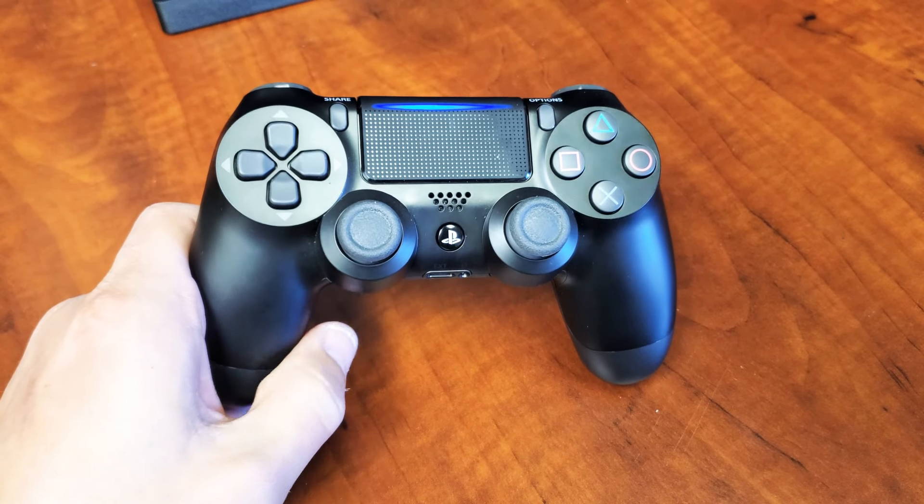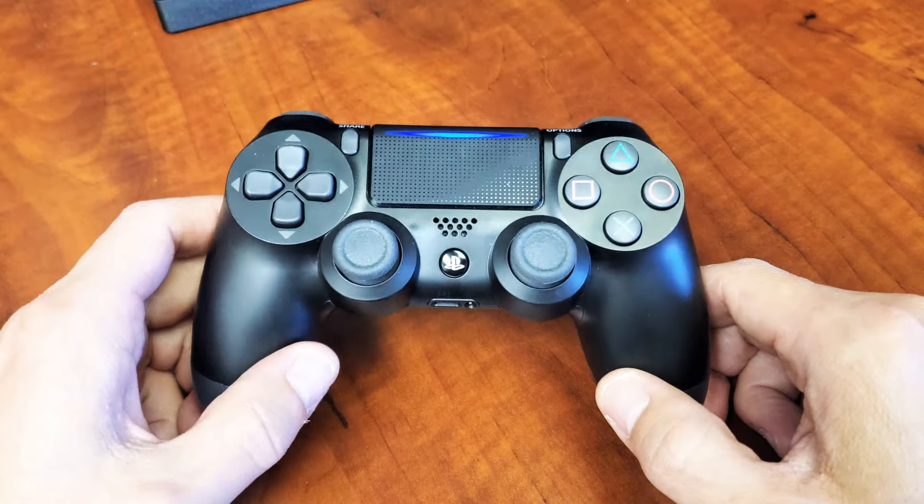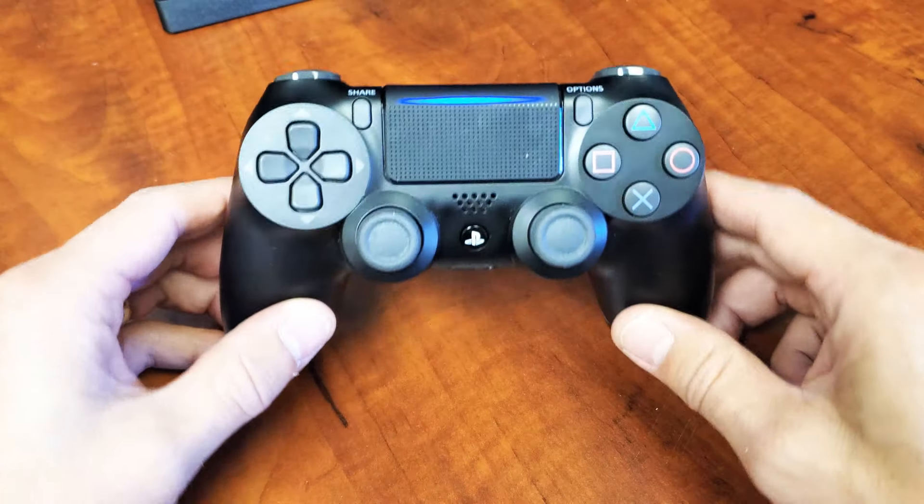So you have a PS4 controller, the DualShock 4. I'm going to show you how to turn it off without using the console or anything, using the remote by itself. Very, very simple.